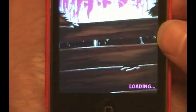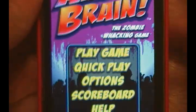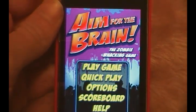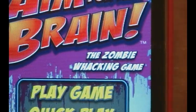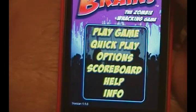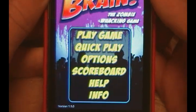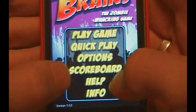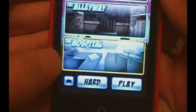Down here you have the loading screen — sorry about that, out of focus. Once that loading goes away, simply tap to go back. It opens up with this screen: 'Aim for the Brain — The Zombie Attack.' You guys see the zombie whacking game catchphrase they throw in there — very nice. You have an easy-to-navigate menu with: Play Game, Quick Play, Options, Scoreboard, Help, and Info. Play Game will obviously take you into the options to start a game.